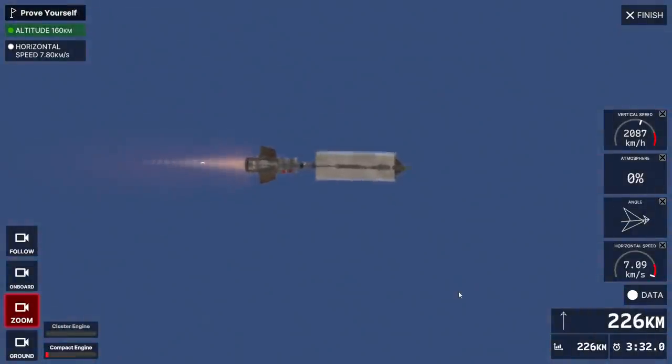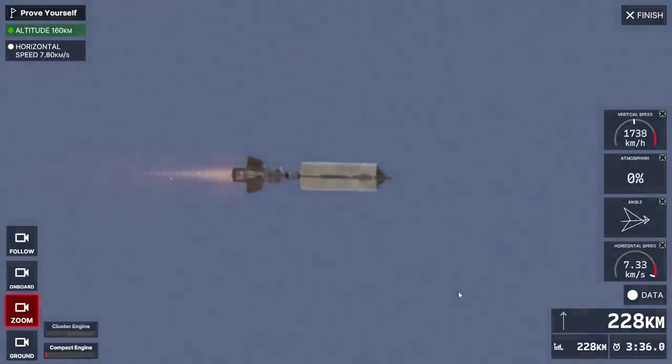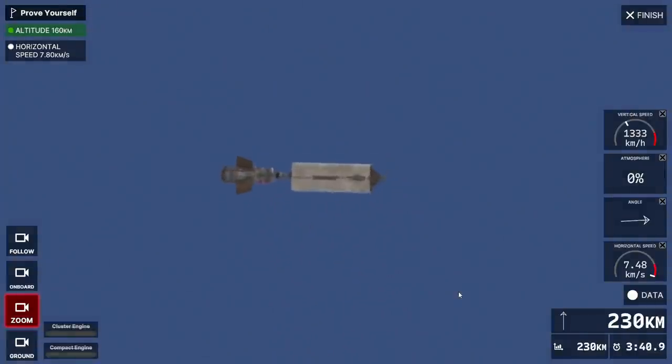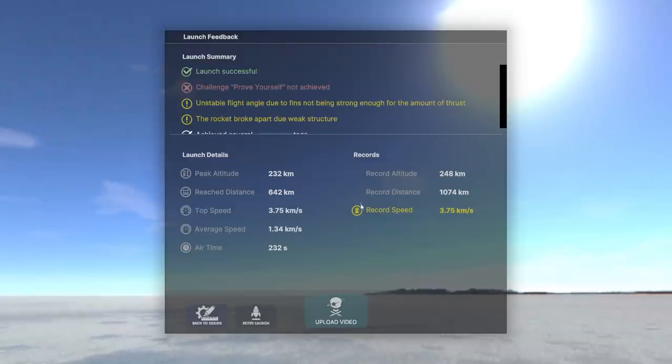Seven kilometers per second. We're too high though. Yeah, if we weren't so high it'd work out. So it sort of works. We'll try a lighter turbo pump on the first stage. That does mean we'll have more drag losses in theory - not great. But we really do need to be able to turn faster than that. Okay, we got close.